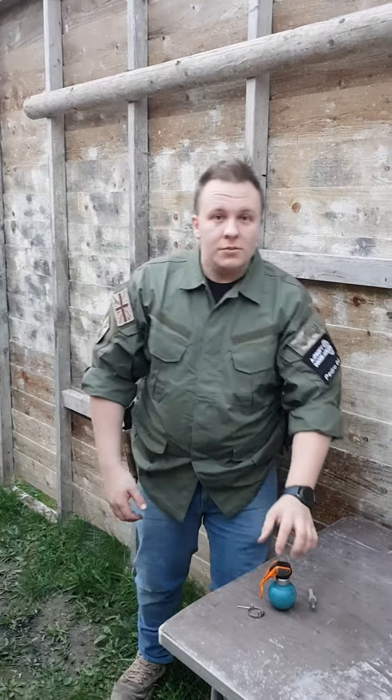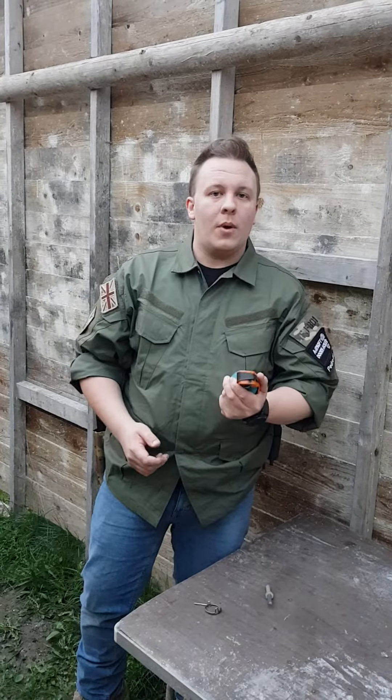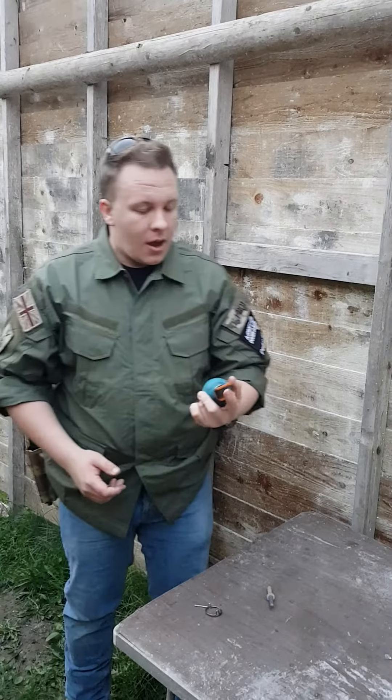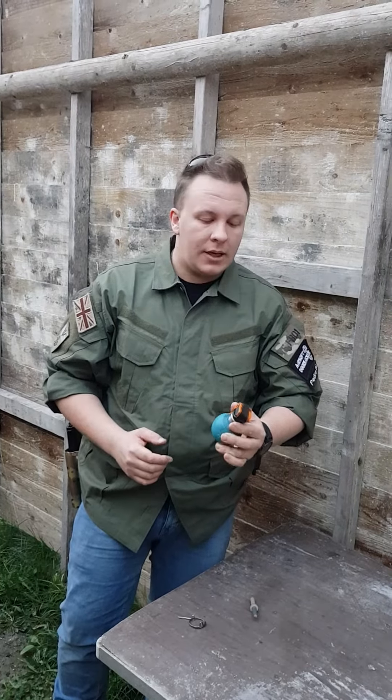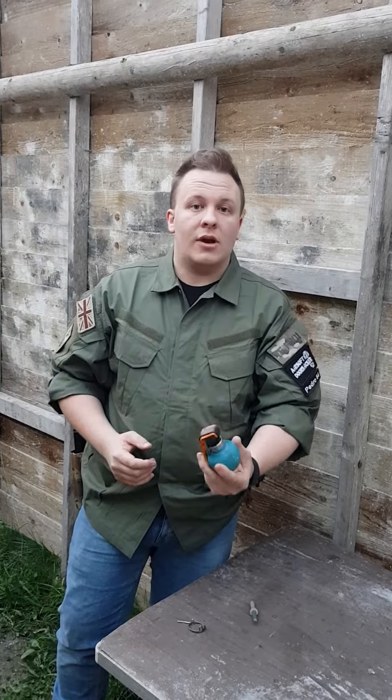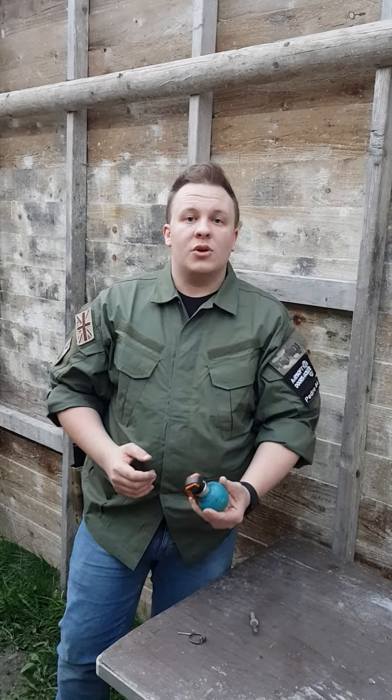Okay shooters, welcome to a new edition of Airsoft Door Kicker. We're going to review the M1-A1 practice grenade from Airsoft Grenades. These guys are relatively new to the industry, but they are making massive waves in the milsim community by providing real military training grenades with an airsoft twist.